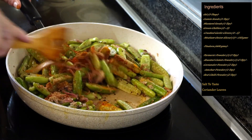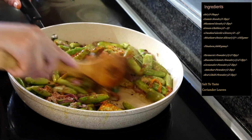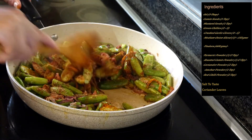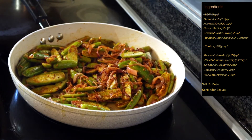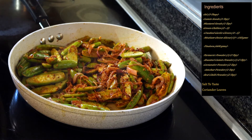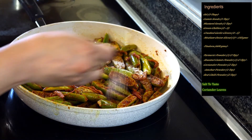Now we will mix this really well and sauté for another two to three minutes. We want to make sure that the kundru is really nicely coated with the masala. As you're frying the kundru with the spices, make sure you keep the flame at low or medium-low, otherwise the powdered spices can get burnt. It's been three minutes and the kundru is really nicely coated with the masala, as you can see here.